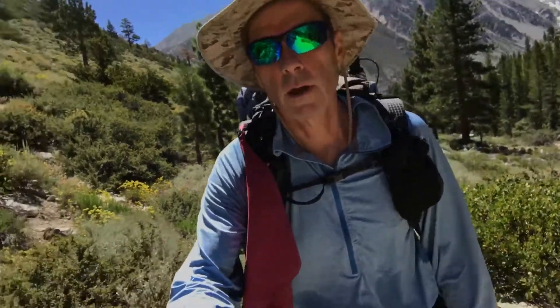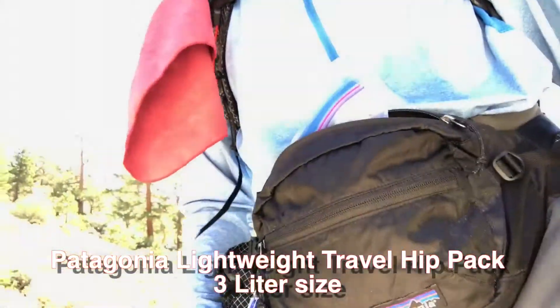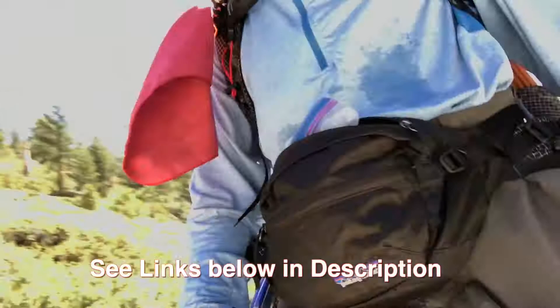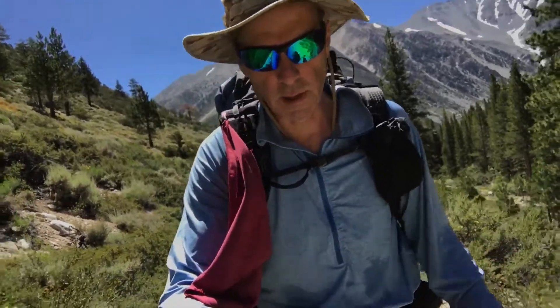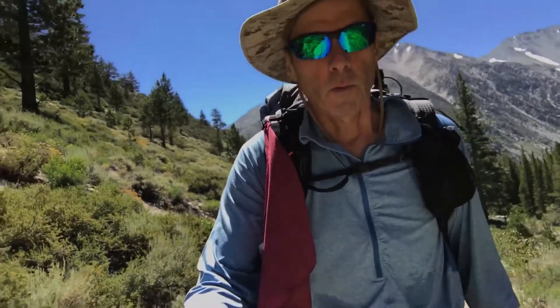I'm trying out the waist hip belt — that's what that is. I got this idea from Zack Rotundo; he was using it on the GCP last year. I gotta say I like it. I think it weighs about 5 ounces — when I edit this video I'll give you the exact weight.